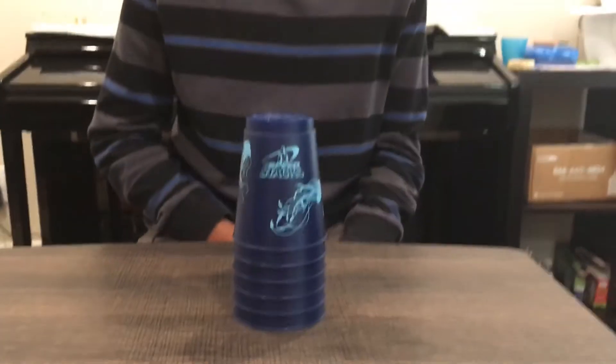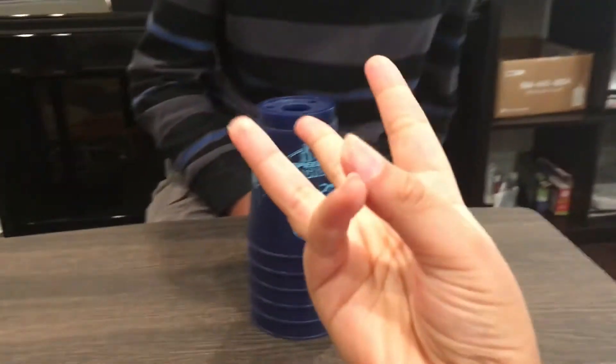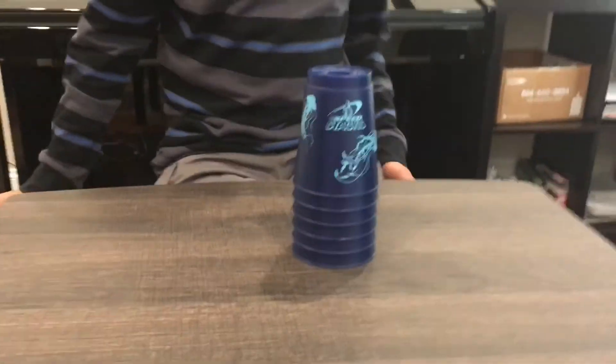Once I learn a ten stack I'll try to show that too. This is how you cup stack a three and six. See you guys next time!